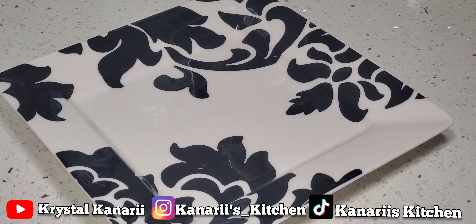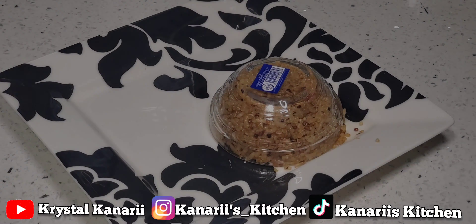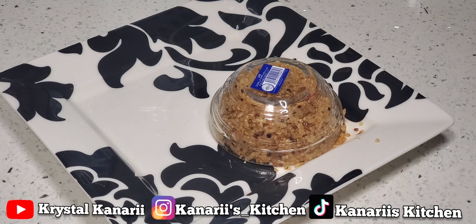Okay guys, I'm ready to dish out the food. I put the rice in that little container over there. And now I'm going to dish out the scallops as well.